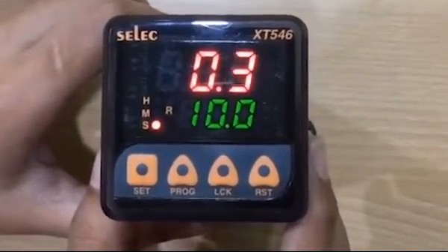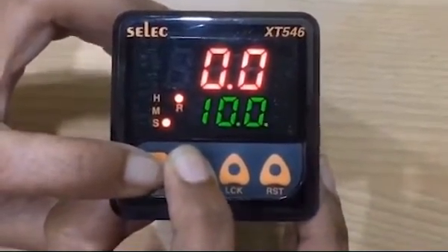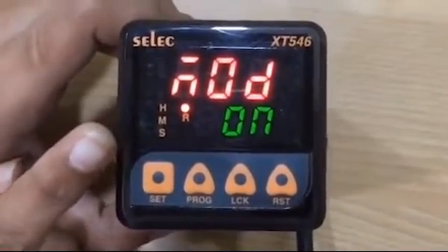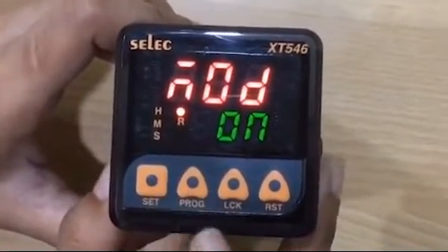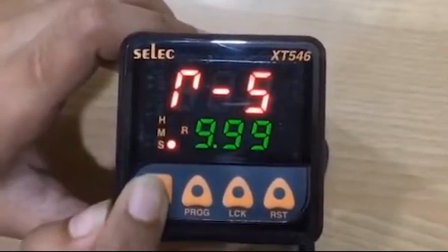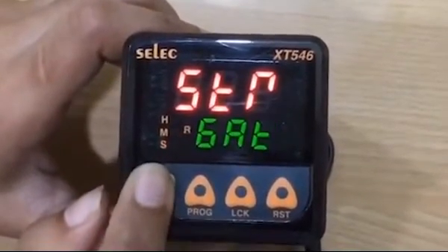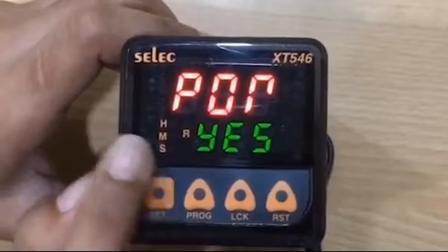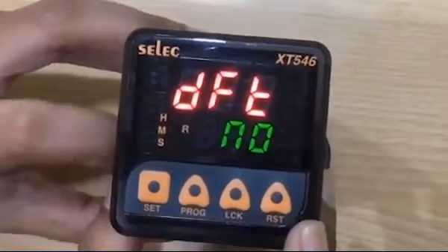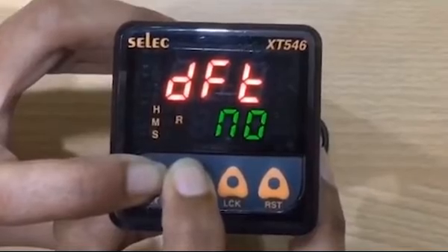This is for on delay mode. Similarly, if you want to set interval mode, press set and program keys simultaneously for 3 seconds. Mode will be displayed for selecting interval mode. Press the program key — interval mode will be displayed. To set mode, press set key. Time range will be the same as set before. Start method, FPR, POR, DFT as per your application. To exit programming, press set and program keys simultaneously for 3 seconds.